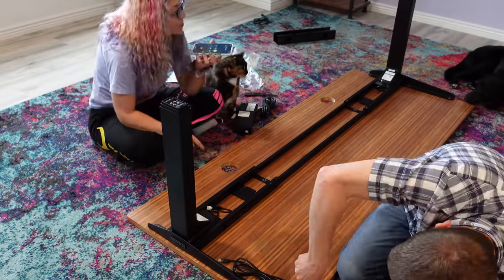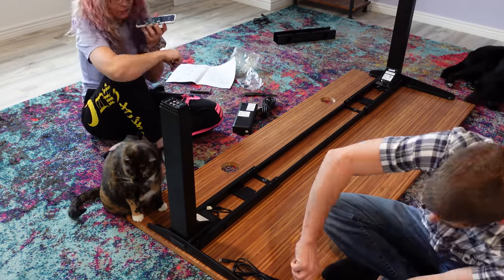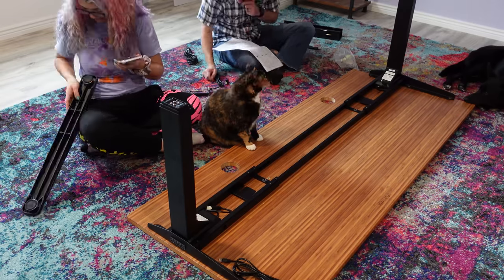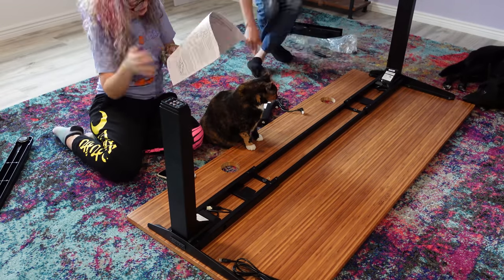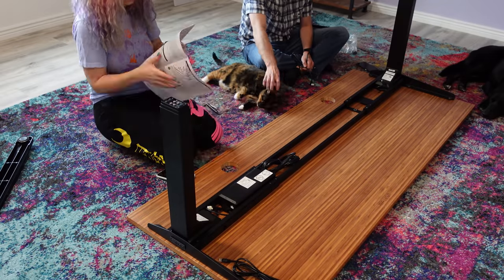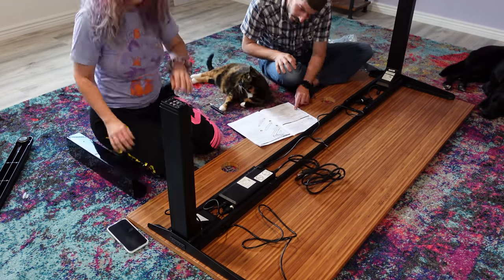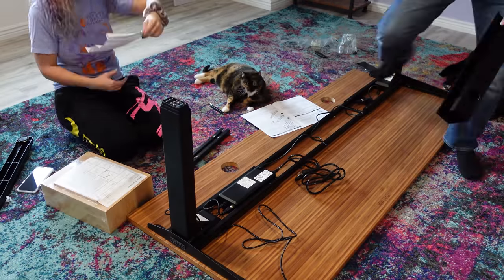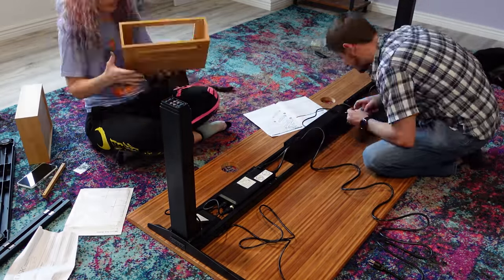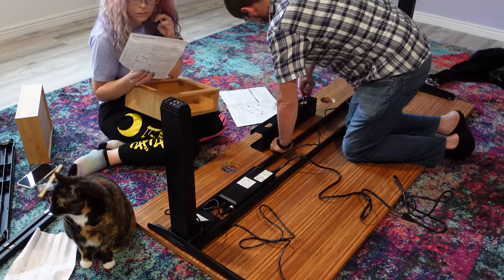Uplift desks last a long time — I've had a previous one for about half a decade and it's still going strong. I love that I can stand it at a raised position whenever I want to get some movement happening in my core, and I can also sit at it whenever I want and very easily choose my position up and down.